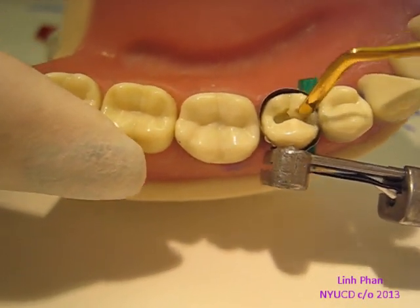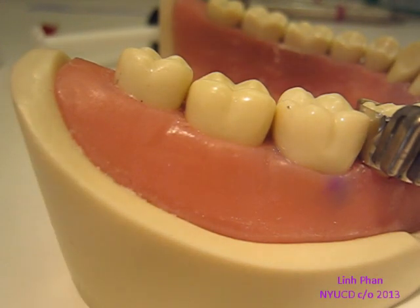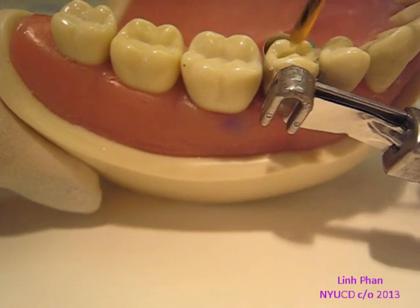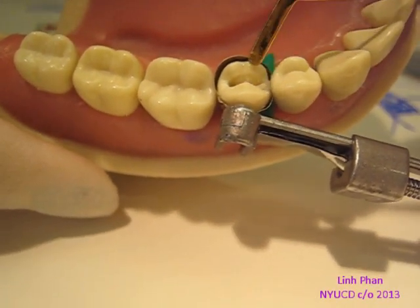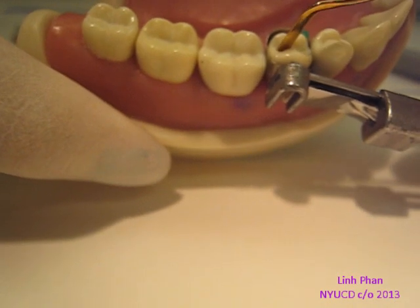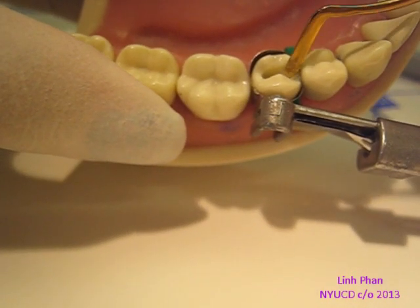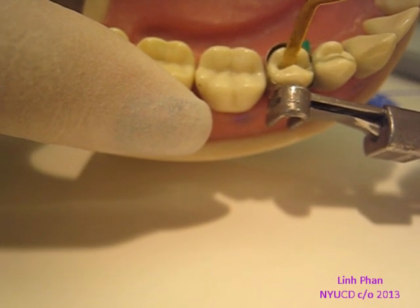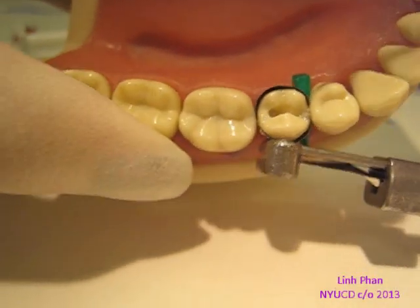I start by putting it in — I think I'm going to need a little more. Just enough to fill the groove and make the rest of the cusp. I'm going to use the cusp as guidance and try to shape it to the cusp. I'm using it and pushing it against the cusp and trying to shape the composite. You can keep playing with it and it'll start taking the shape of the cusp.